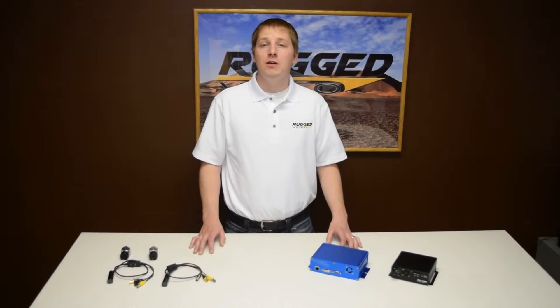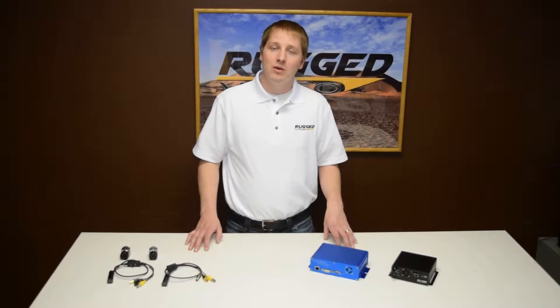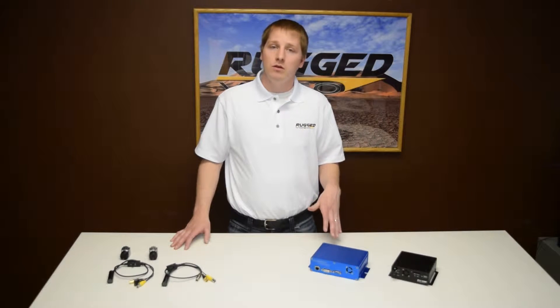Hi, I'm Roy with Rugged Video, and today I'd like to tell you a little bit about our Multiplexer HD, which is our high definition picture-in-picture processor. If you want to record multiple camera views on your aircraft, there's a few different ways you can do that.